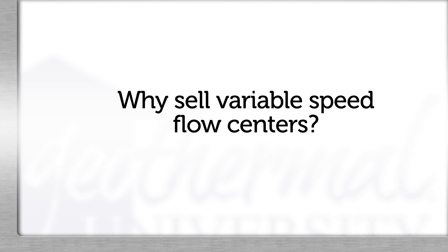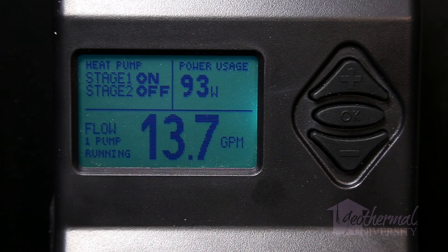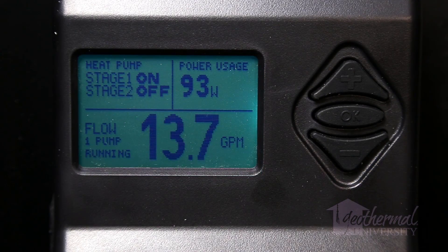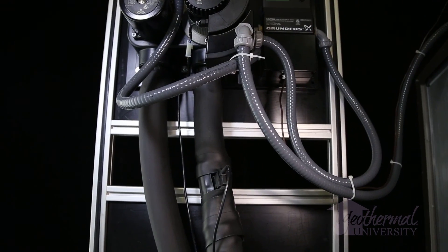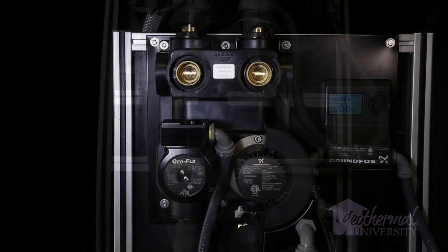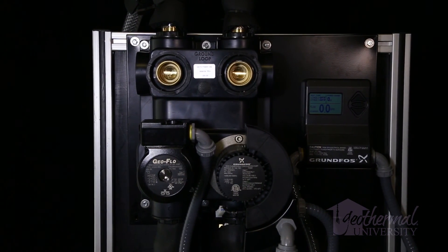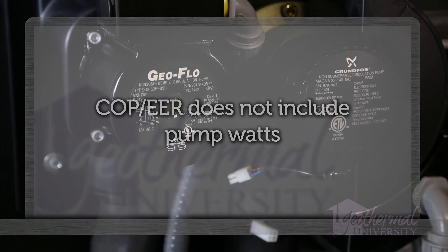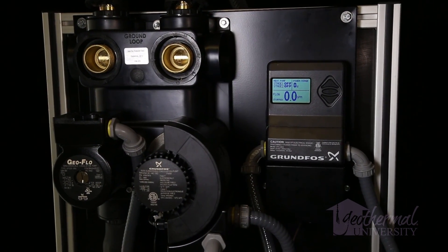Why sell variable speed flow centers? There are a number of startup and service benefits, including on-screen operation showing stage 1 and stage 2, EWT and LWT temperatures, differential and pump watts, flow rate if equipped with a flow sensor, heat of extraction, and heat of rejection with direct readout via the flow sensor. Manufacturer's catalog data for COP and EER does not include pumping watts, and pumping watts can be significant and will affect system COP and EER. A variable speed flow center optimizes the operation of a geothermal heat pump while providing the lowest possible operational cost for the homeowner. Thank you for watching Geothermal University.